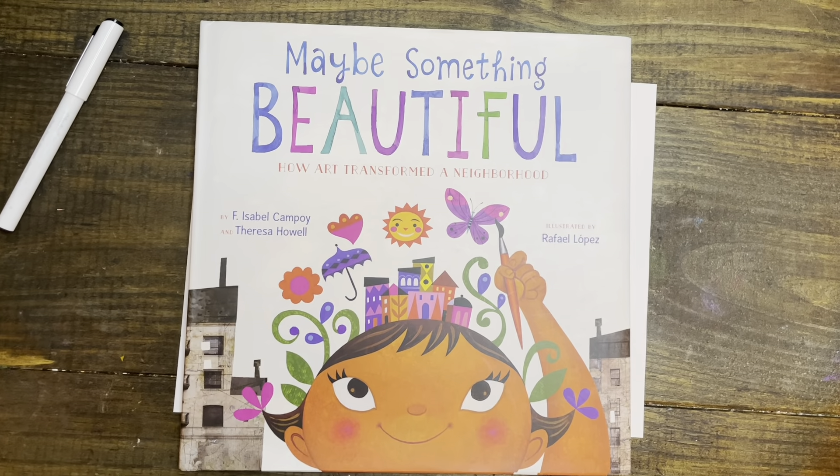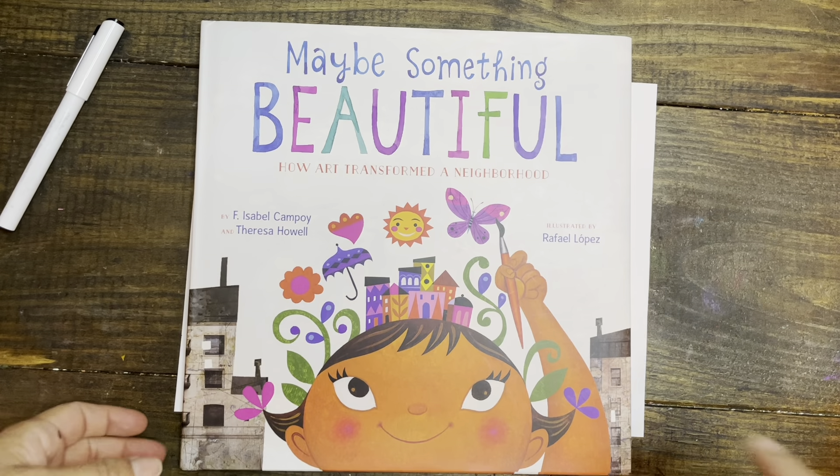Hello students, it's Ms. Ramirez and today we will make something based on the book 'Maybe Something Beautiful' about the muralist Rafael Lopez. So let's get started.